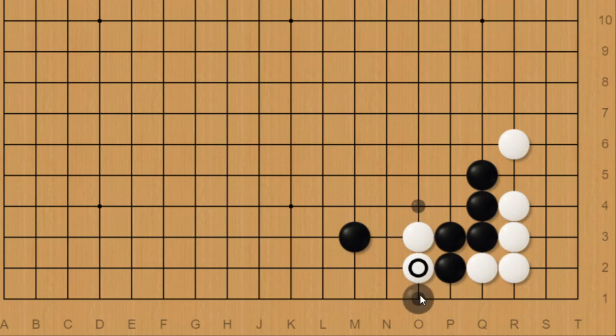Black can also hane under, and for these two white stones to really have any purpose they would need to be trying to keep black separated. So naturally white would atari here and then fix the cut with a move like this. Now why don't you pause for a moment here and think about what you would do next as black.